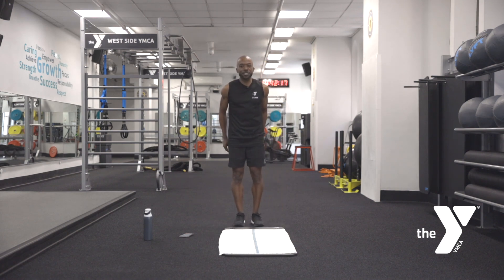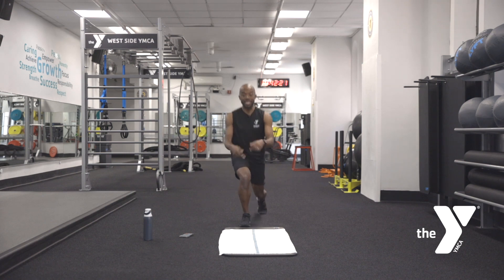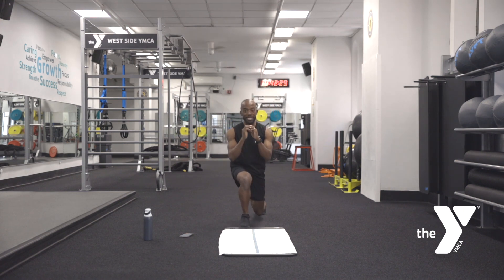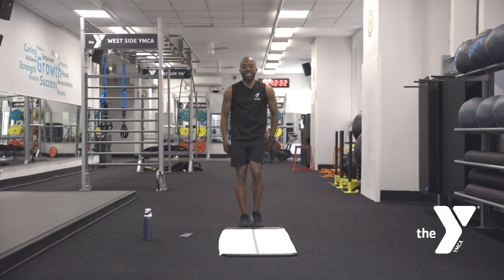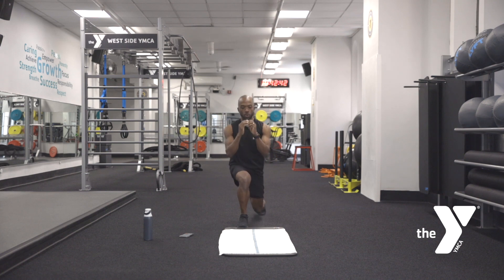Right into the reverse lunge, we're stepping back. The knee is staying off the ground, chest is staying up. Keep that body moving. It's a little different when we tie it together, right? Keep breathing. Take your time — if you need to slow it down to feel the movement, slow it down.